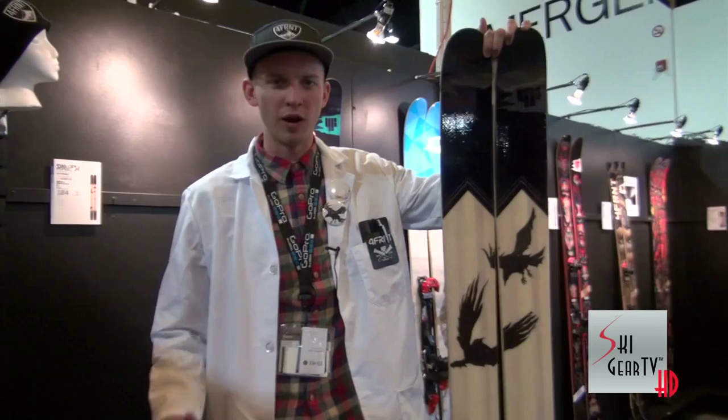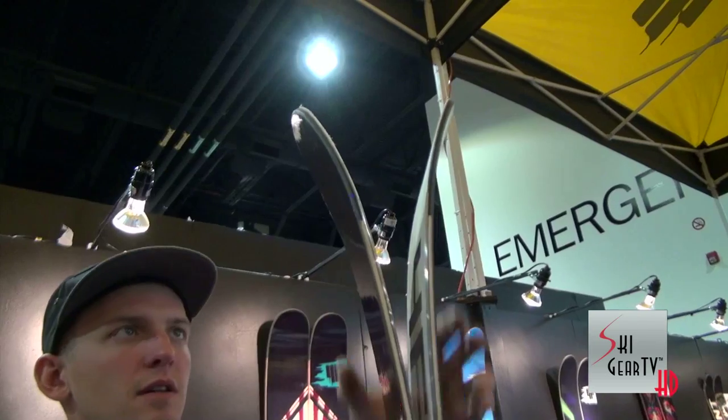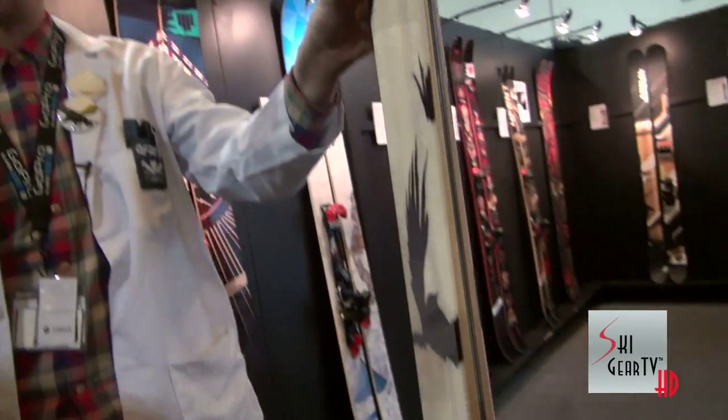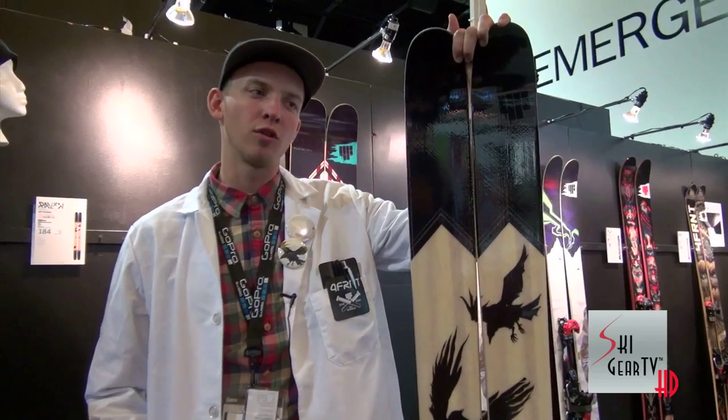This ski is the product of the R&D that we've done through the Renegade, the Hoji, the Devastator, and the family of shapes with Reflect technology. We finally made it into a product that is worthwhile for ski touring — lightweight and also stiff enough